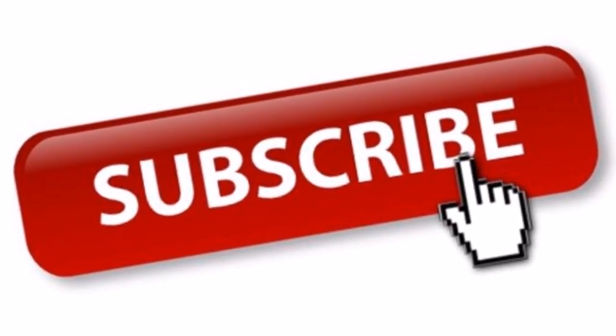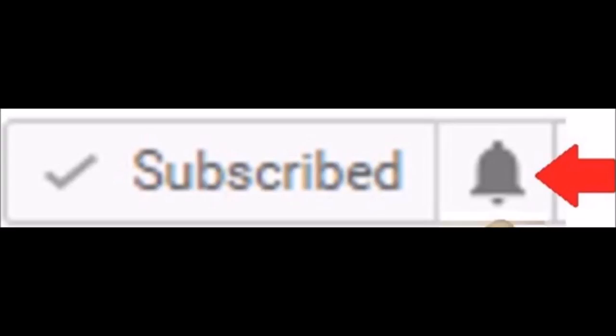Subscribe if you're new. Hit the little bell so you let YouTube know it's okay to notify you when I upload a new video.